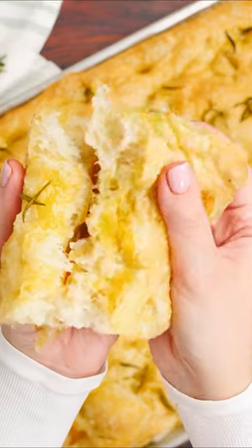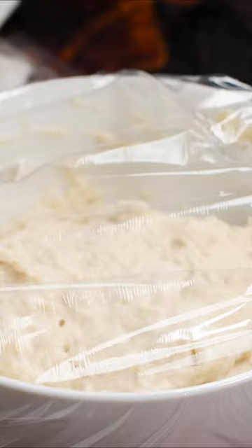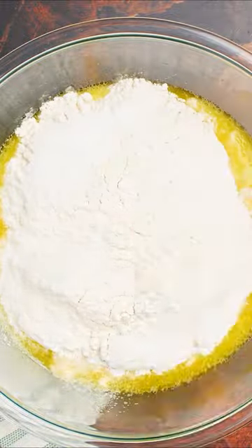Focaccia, one of my favorite breads of all time. This is the classic real deal focaccia bread recipe. So yes, it'll take a little bit of time and you're going to give your dough all the TLC it needs in order to get the perfect pillowy focaccia bread with thin, crispy, somewhat chewy edges.